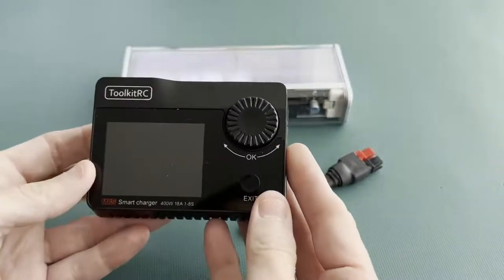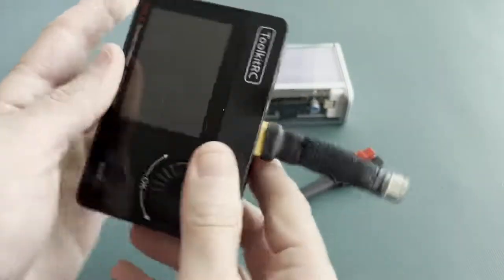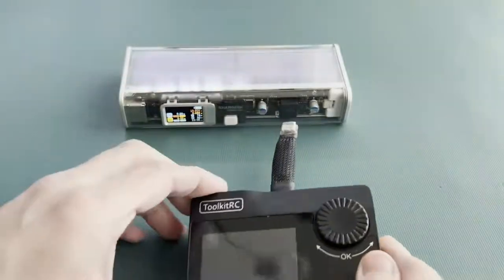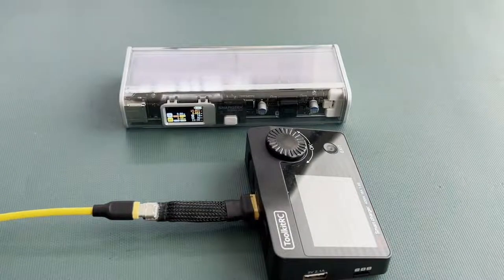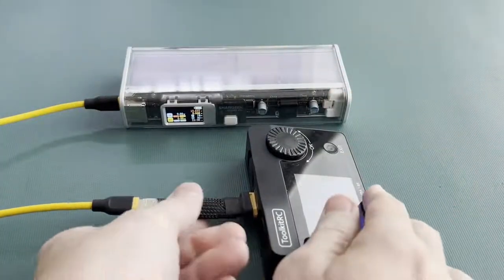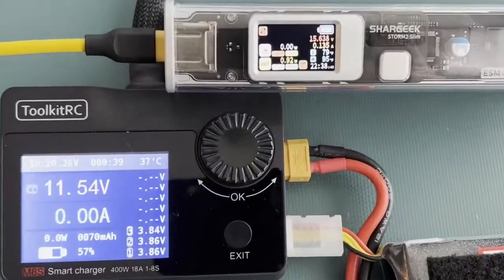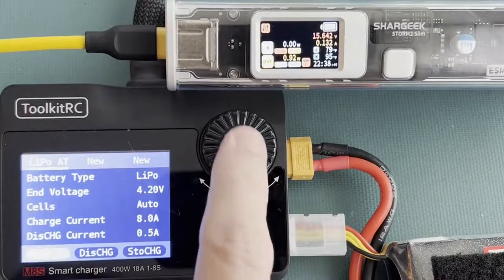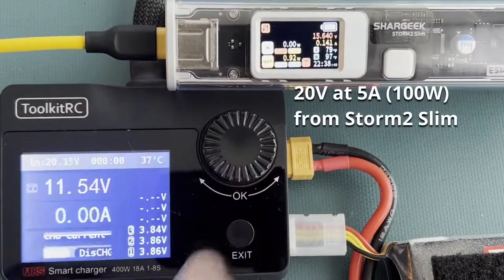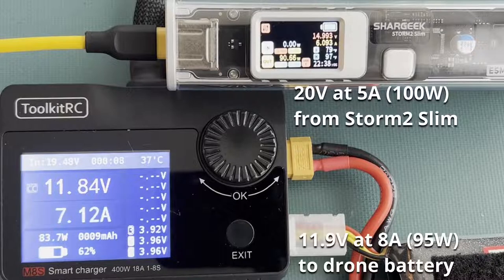Now let's grab this smart charger that's for my drone batteries. It has a DC input here, which the new adapter connects to. Then I'll plug a USB Type-C to C cable into that, and then to the power bank. The charger will start right up. I'll use this Toolkit-RC battery charger to draw a bunch of power from the Storm 2 Slim and put it into a drone battery. The power bank will output 20 volts and up to 5 amps current, which is 100 watts total power — the maximum power that USB Type-C can support. You can see about 95 watts are going into the drone battery. There are some losses from the wires and voltage converters, but not that much.